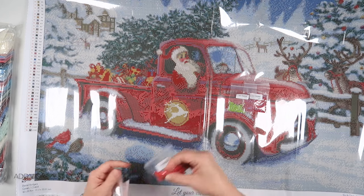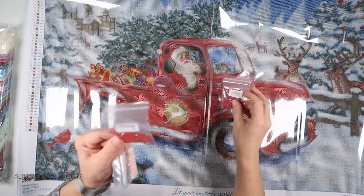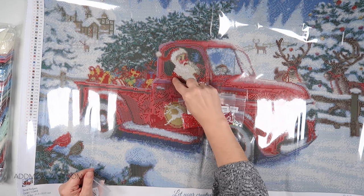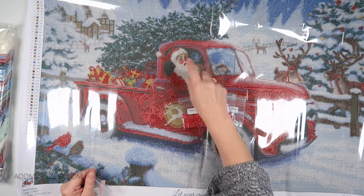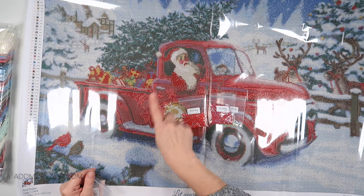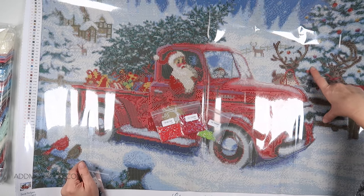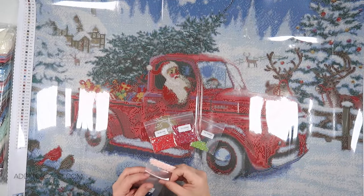Then we have 817, which is more of a true red compared to a burgundy red. This is also in the truck, but there's quite a big chunk of it on Santa's sleeve and on his hat. Then there is a scattering throughout the truck mixed in with the darker burgundy AB, and we have the odd one on some of the ornaments on the tree — just one here and there.